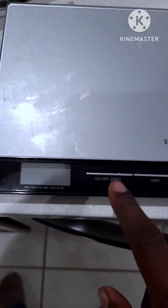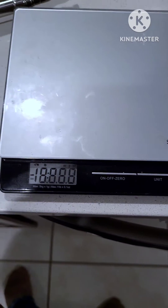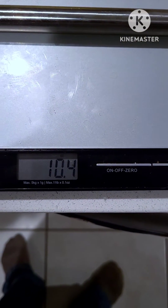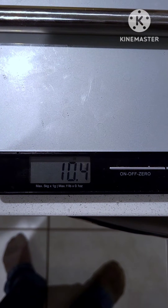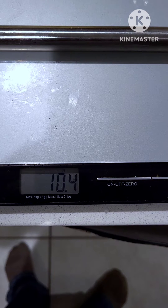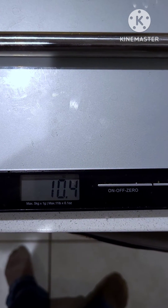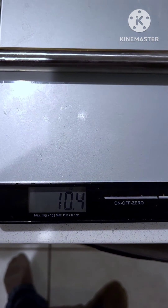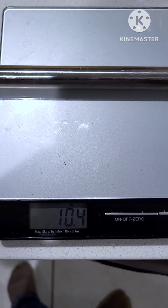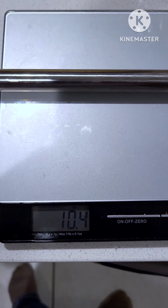Next I'm going to weigh it to see how much it weighs. Let's turn it on — it's zeroed. It's approximately 10.4 ounces, so that's less than a pound. Really lightweight to pack, so if you want to take this doing Summits on the Air, Parks on the Air, or backpacking and setting up an antenna, it shouldn't add too much to your pack.